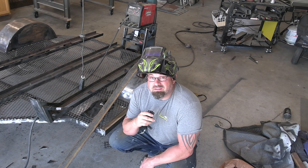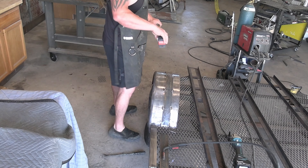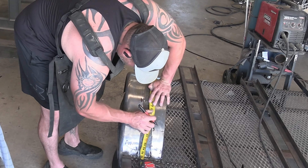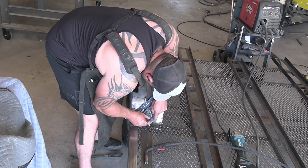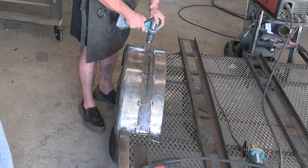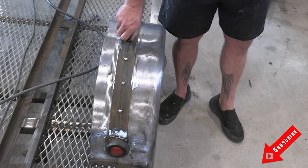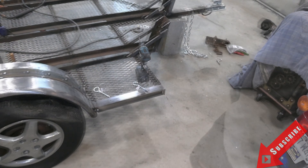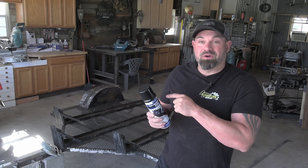Now it's time to give this thing a little bit of muffler. All right, now for the fun part — we're about to coat this entire trailer in Eastwood's rust encapsulator.